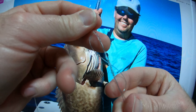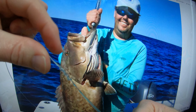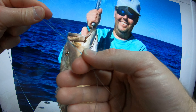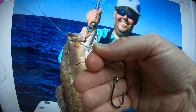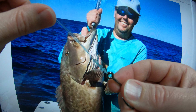We're going to take the tag end and pull it away from the hook. Just pulling the tag end here. Once you've done that, you're going to take the knot and slide it towards the hook. You'll see it cinch down on itself.